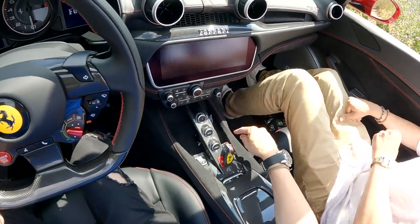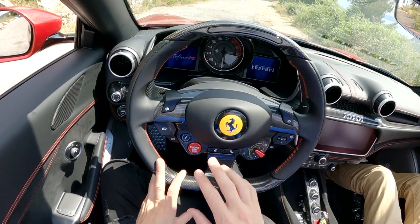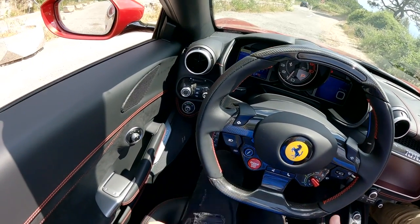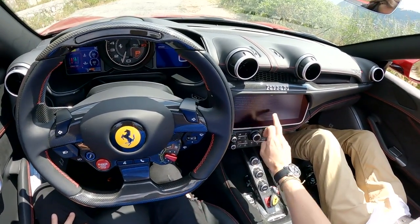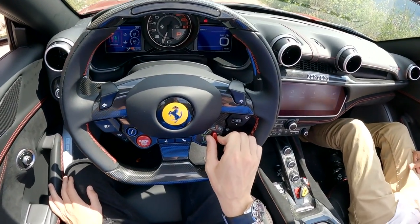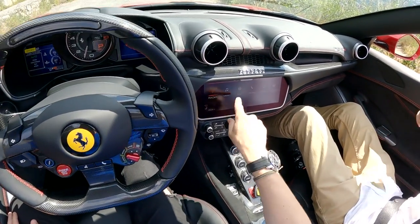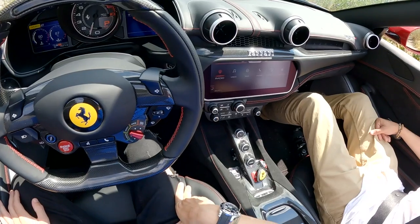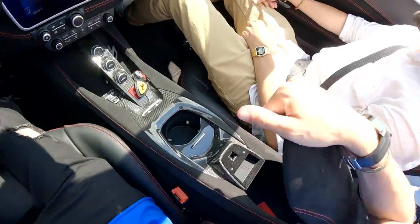We hop back in, put the key in its slot, and start the car back up. It sounds cool. It's not like in the Roma where they've completely re-jigged the whole interior — this is similar to what it was, but with a lot more use of Alcantara. A few differences: you've now got Race mode, which you didn't have before in the Portofino, and there's a touchscreen here which is a lot newer than on the first-gen Californias.